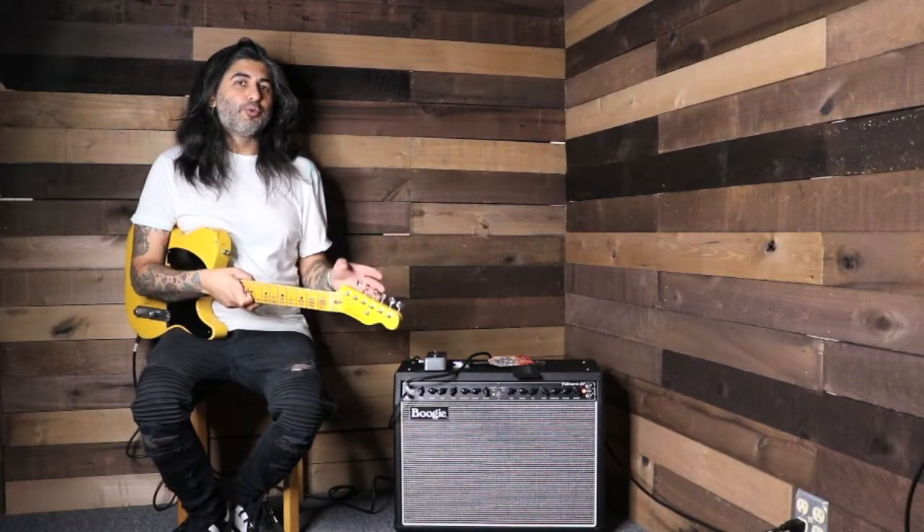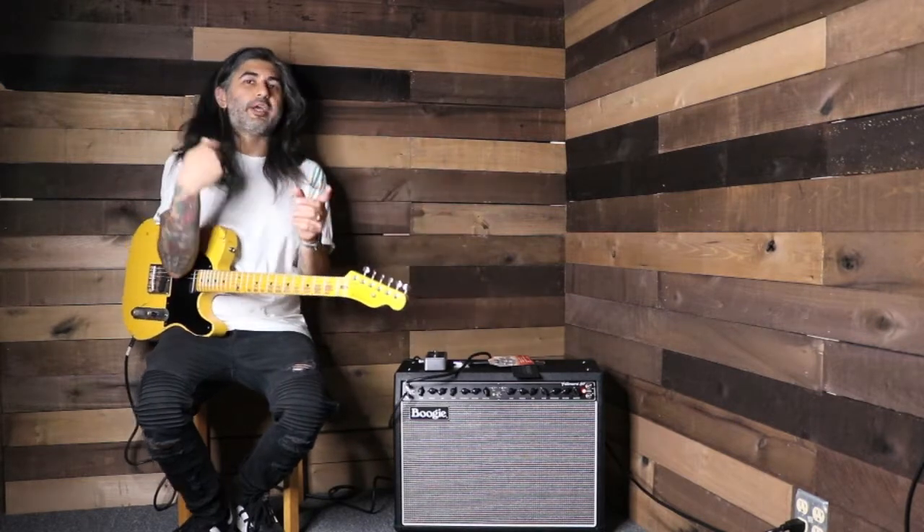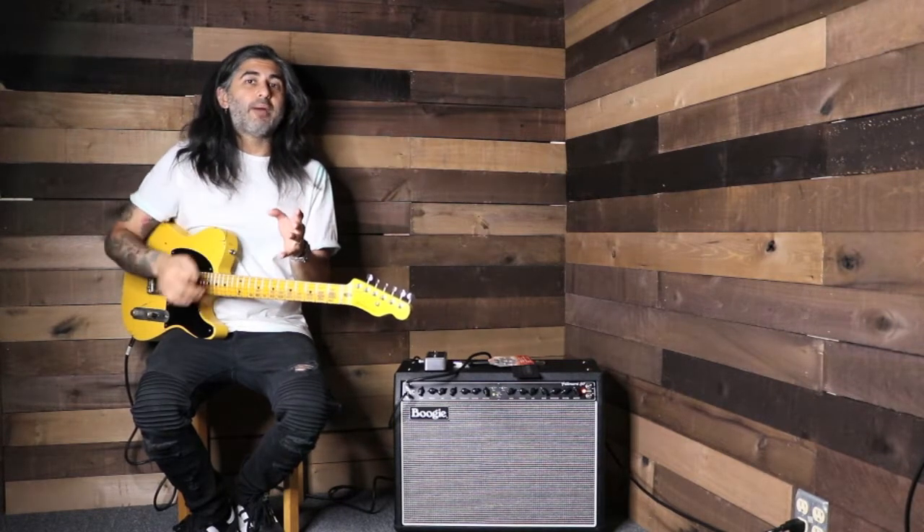Hey guys, Mesa Hollywood here. Here's a little sneak peek at our new Fillmore 50 amp. Today we're going to be going over the clean channel and then setting an identical control for the second channel with just a little bit more breakup, so you can really get a feel for the amp — what it can do for you clean and as a pedal platform amp. Let's check it out.